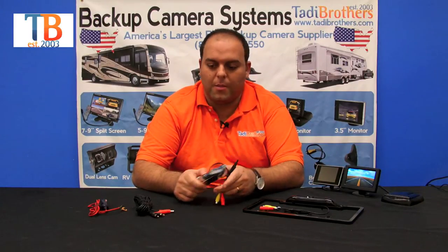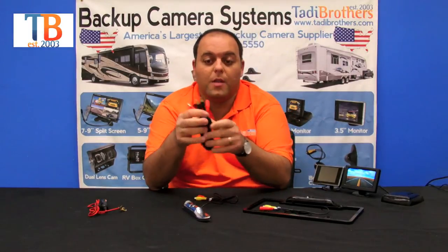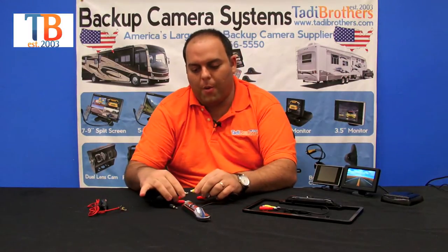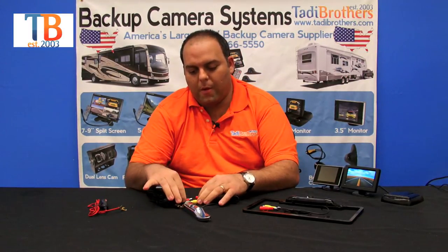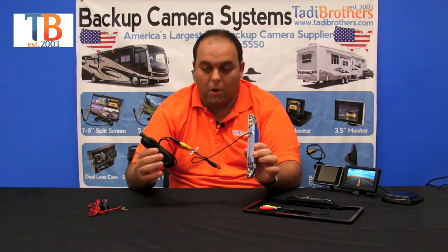When setting this system up, the first thing you do is take the wire that you have here. This one has the power upgrade, which is available in our accessory section. You connect the video part to the video part of the camera and the power to the power part of the camera, in effect making it one long cable. Then you thread this through the vehicle to the corresponding plugs in the monitor, fire it up and you're good to go.